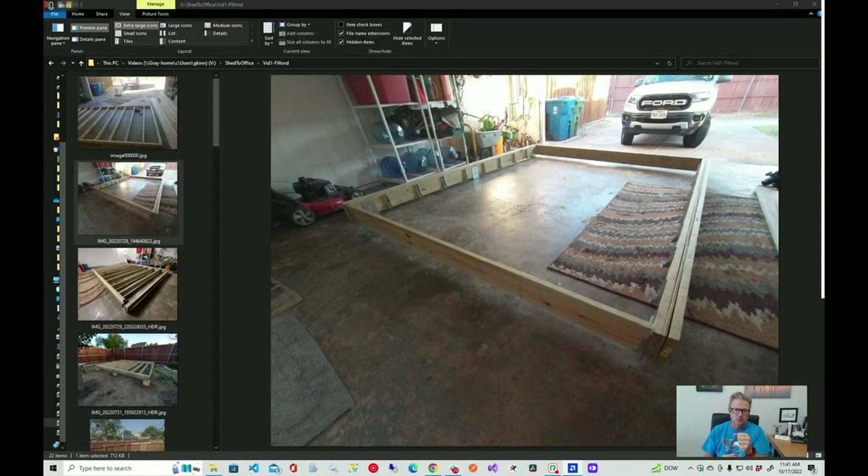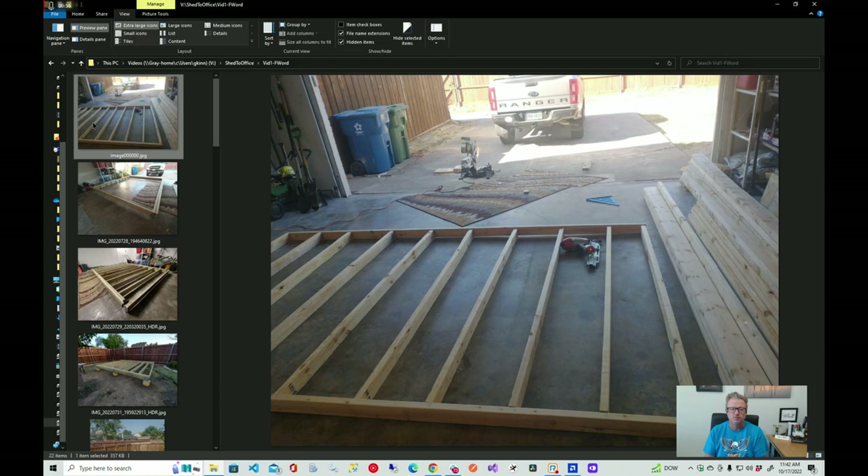I'm going to blow through the framing quickly because I didn't record a lot of that video. What I'm showing here is staged in my garage — I set the frames together and put the joist hangers on either end. I measured the locations, took the front and back main joists, put them against each other, marked them together, then put the hangers on. There are lots of videos online explaining how to do that.